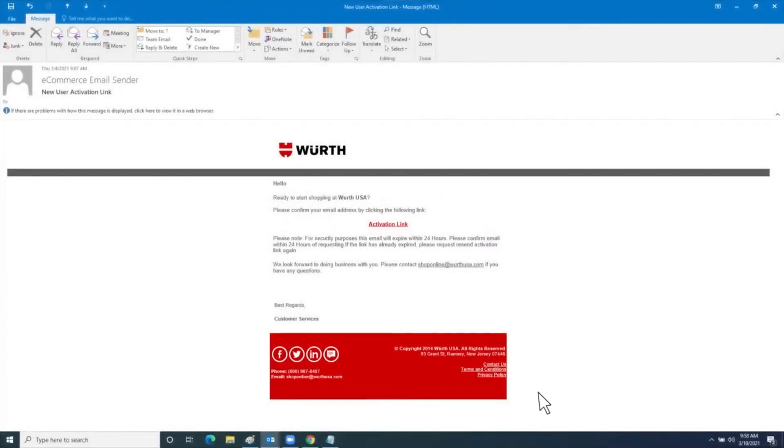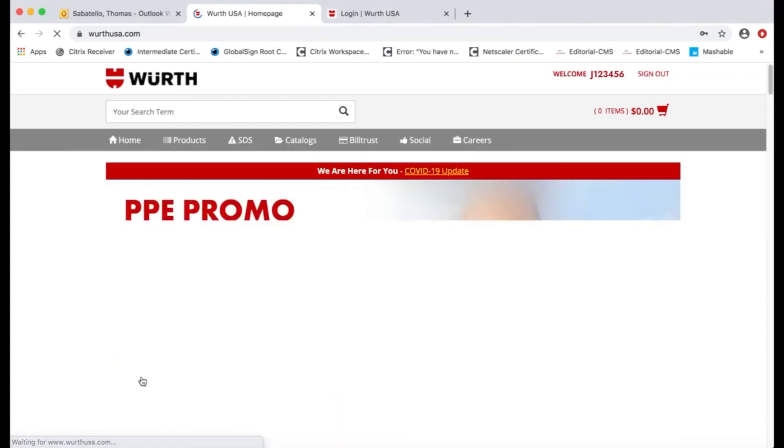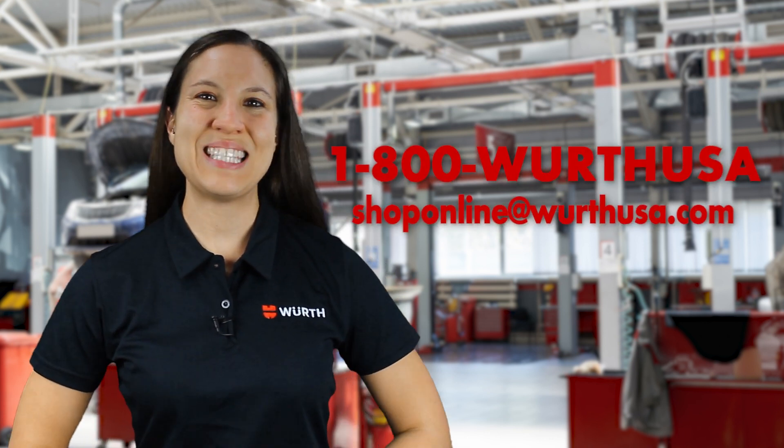Once you have the email, click the activation link button. It will redirect you back to the WorthUSA page, and right here it informs you that your account is now active. Now just sign in with the information you registered with. You now have an account, which when you click on it has all different options. If you have any questions or issues, get in touch with your Worth representative or contact us at 1-800-WORTH-USA.